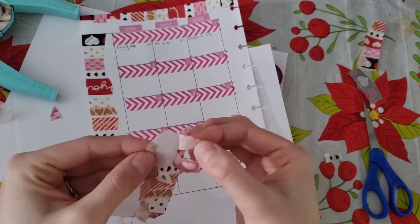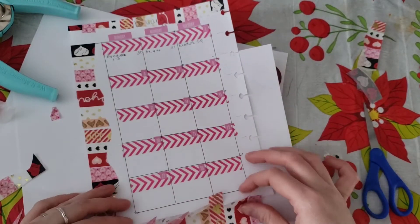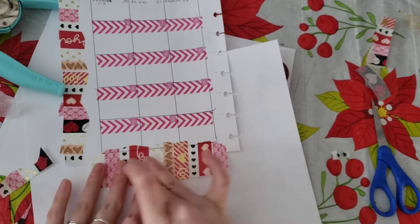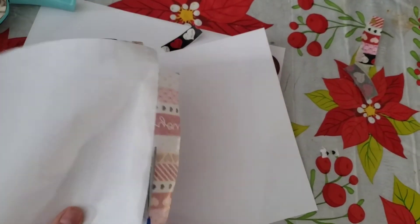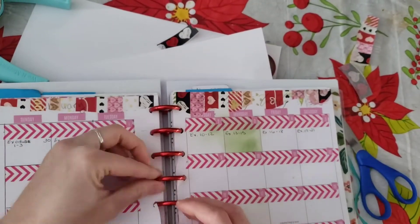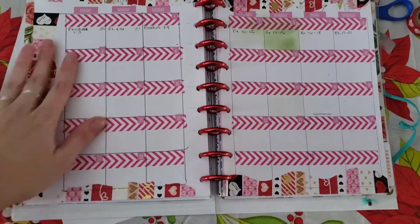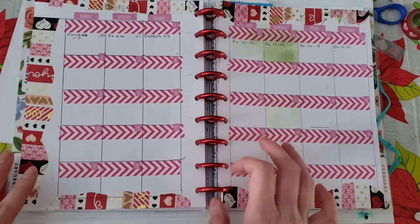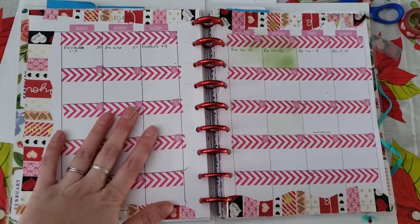We peel up the washi tape again — I was trying to decide where it should go — and then stick it down, making sure it's straight. It's okay that I'm covering up a little bit of the boxes because I only use part of the box anyway. I put it back in the planner and there's the final product! I hope you had some fun. Have a great day and please let me know if you do this — tag me!